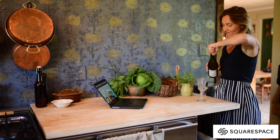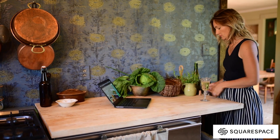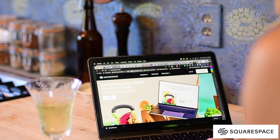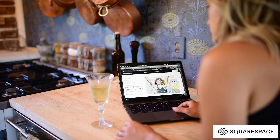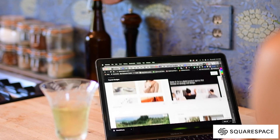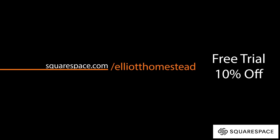A huge thank you to Squarespace for sponsoring today's video. I put a ton of creative energy into the gardens here at our cottage, but building a website with Squarespace is so easy — if you can drag and drop pictures and save a file, you can build your next creative website with them. They've got ready-to-use templates you can customize. This is exactly what we did when we launched Homemaker Chic Podcast last year. Whether you have a podcast, a nonprofit, an online community, or want to sell products, look no further than Squarespace. Get started with a free trial and 10% off by visiting Squarespace.com/ElliotHomestead.